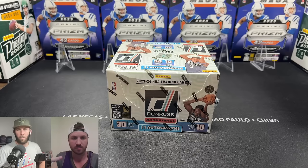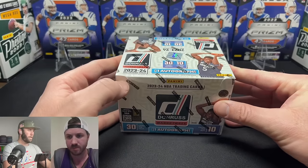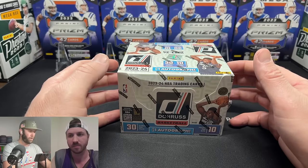What is happening everybody, welcome back to Dark Horse Sports Cards. You got Brody and Sage for another fun opening. Today we are going to be opening the 2023-2024 Donruss Basketball hobby box.